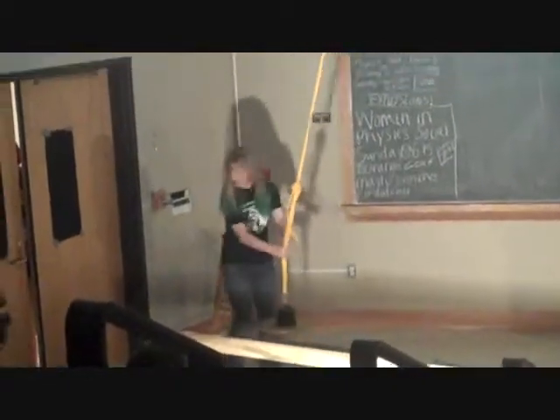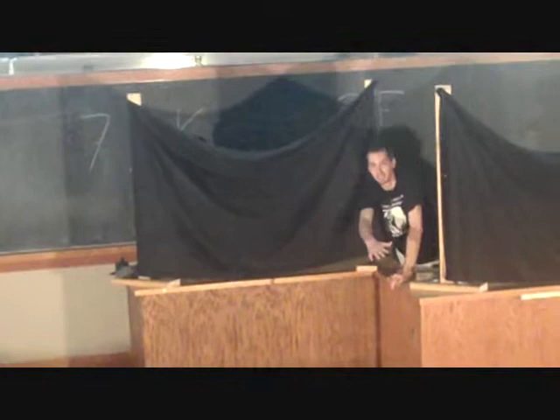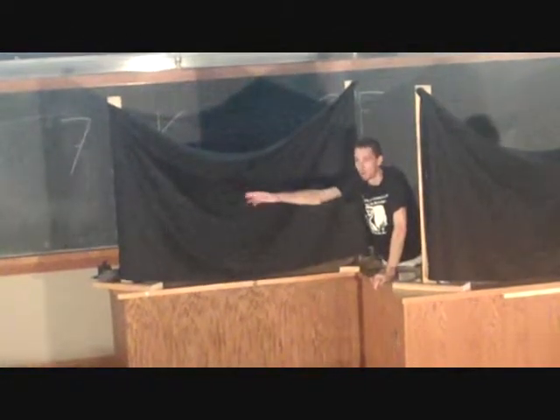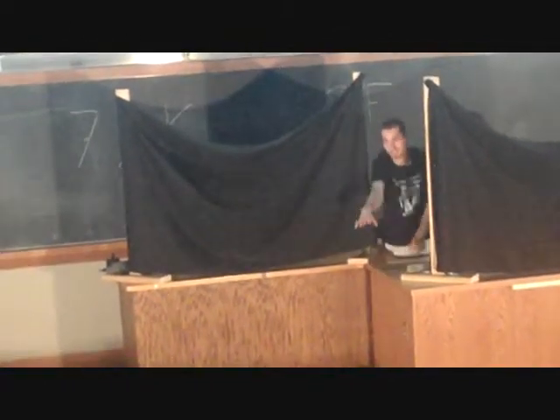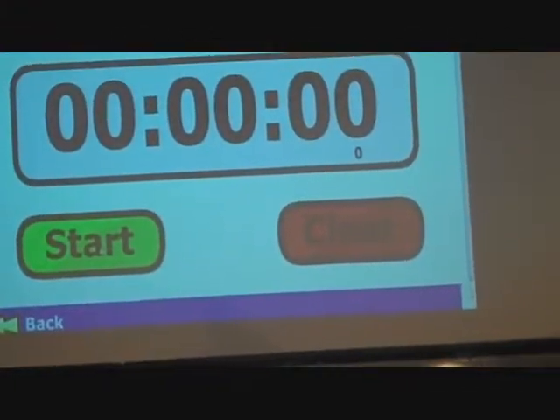So if we have the timer ready — when you're swinging, we're going to start timing when she reaches her highest point over here, because that's the best time to start. It's always iffy exactly when she starts on that side. So when she reaches the maximum point over here, we'll start the timer. We're going to go for like three swings — if you want to help me count them out.